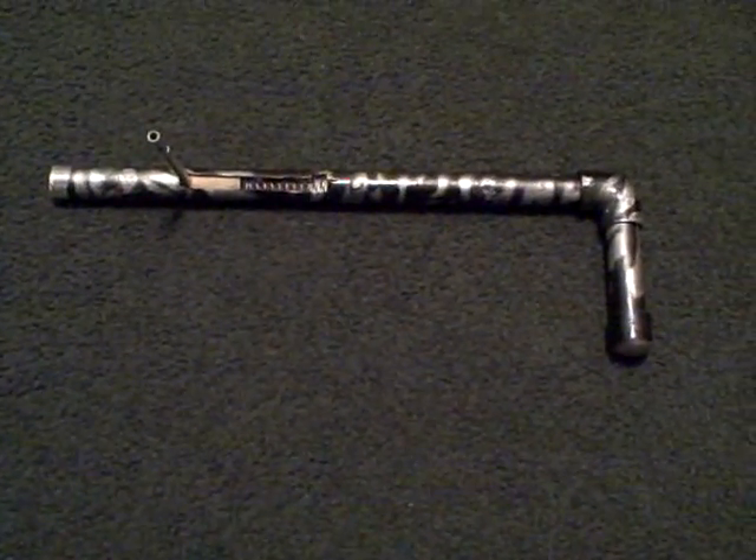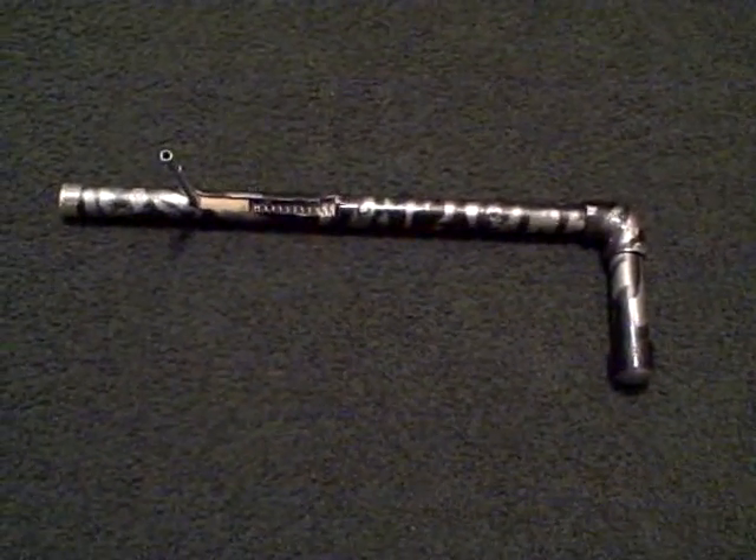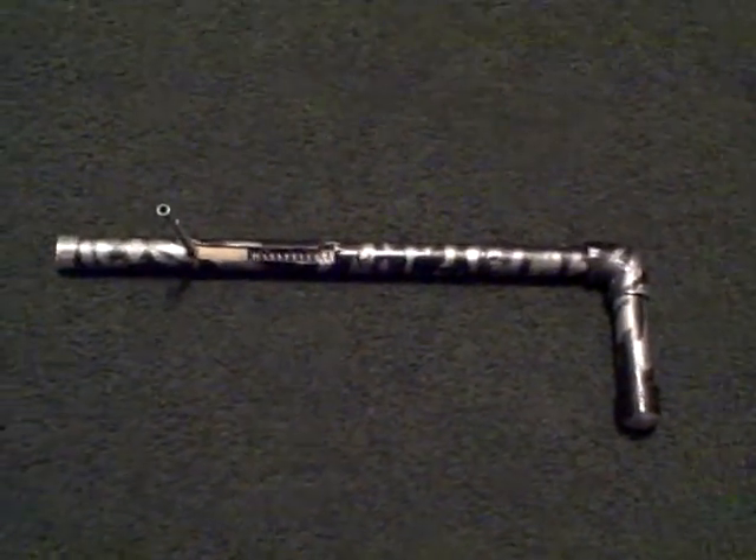Hey guys, this is Dio from Woodland Airsoft and I'm doing a review of my homemade airsoft gun. I made it with another person on our team, Andrew.